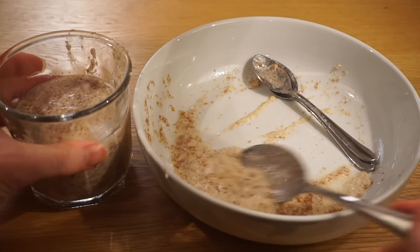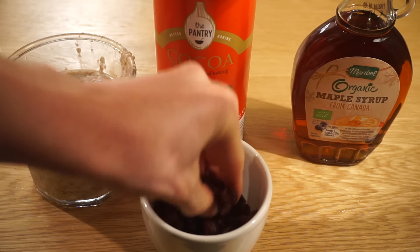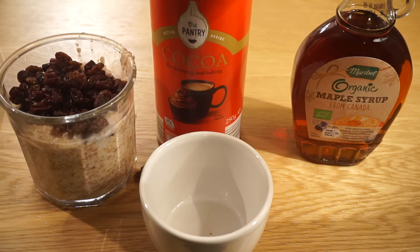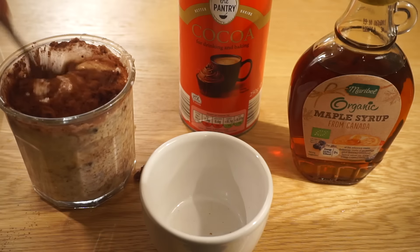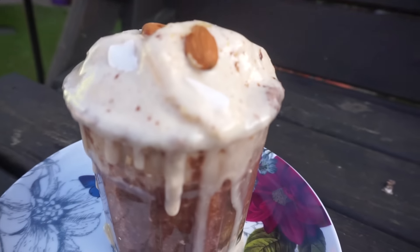You can use the leftover bits to make another meal. Here I've combined the oats, almonds, coconut and flax seeds and added raisins, cocoa powder and maple syrup to make overnight oats. The next day I made some banana ice cream with frozen bananas and almond milk to make breakfast.